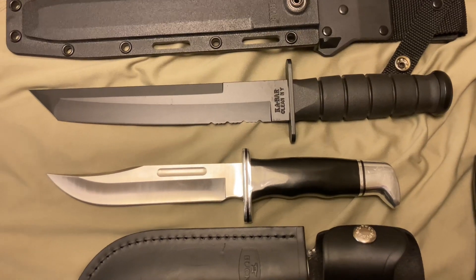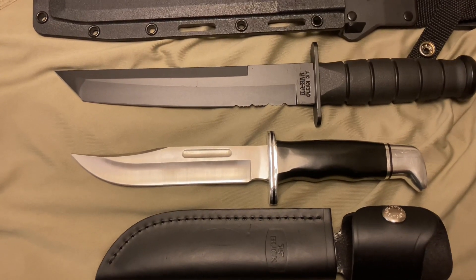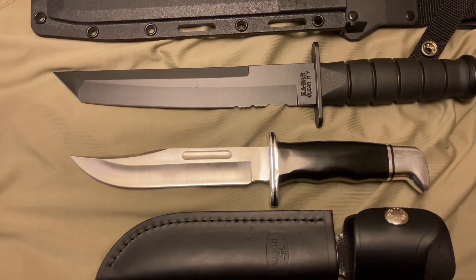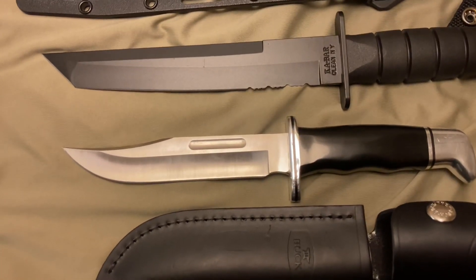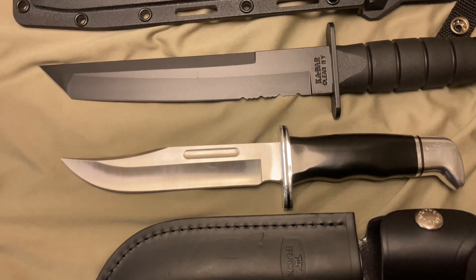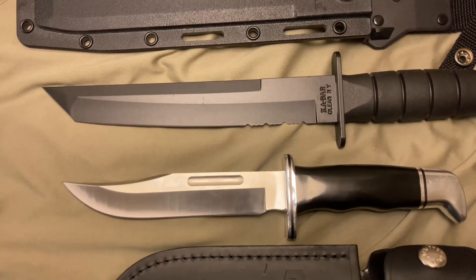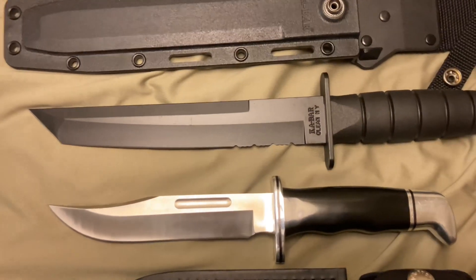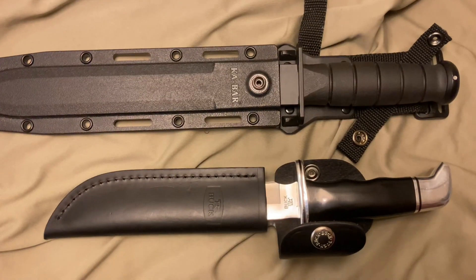With the KA-BAR you're looking at a 1095 Cro-Van type of steel. With this model, the Buck 119 Special, you're looking at 420HC — though Buck does make blades in different steel types, for example S35VN. You can see there's a difference in light reflection of the blade, whether you're talking about glare — you're getting less reflection on the KA-BAR.